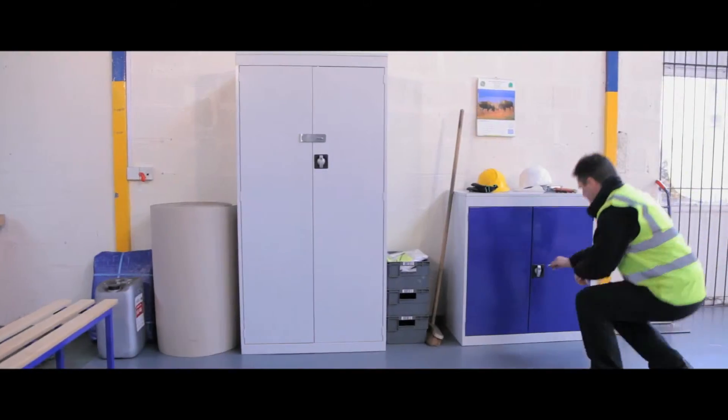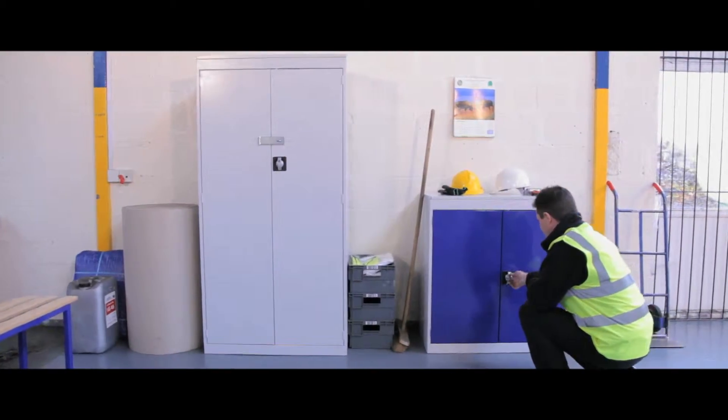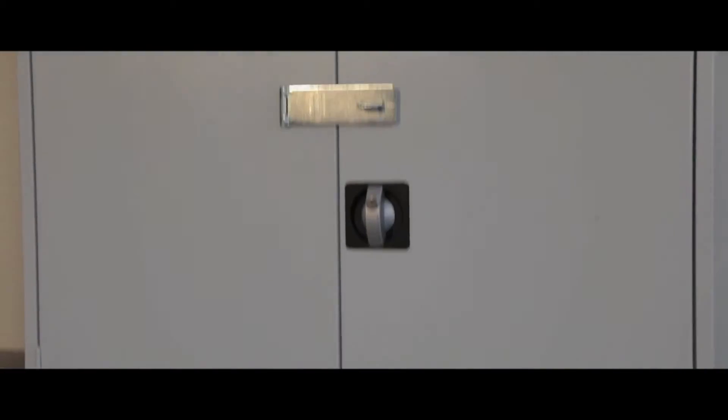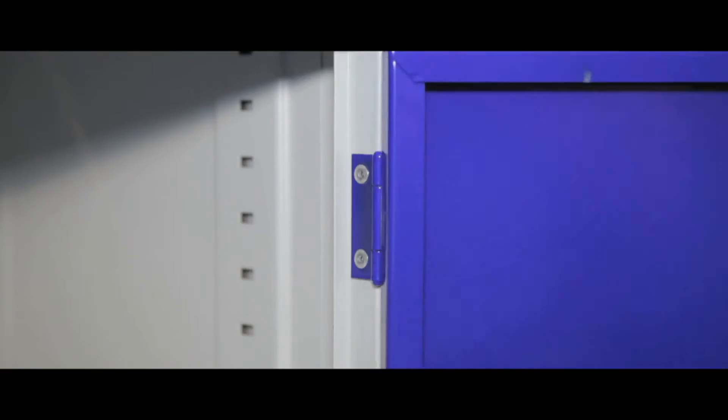These cupboards come in two models: standard and security. At 984mm or 1820mm high, they all share a strong steel construction with semi-concealed hinges and door stiffeners for added strength.